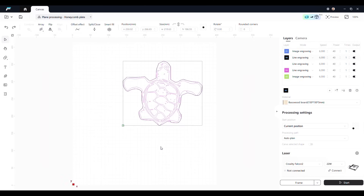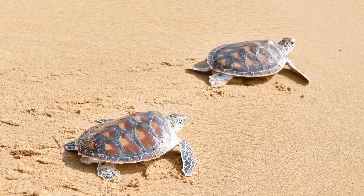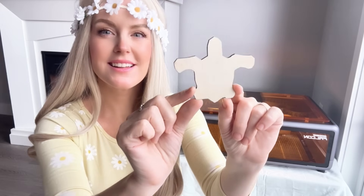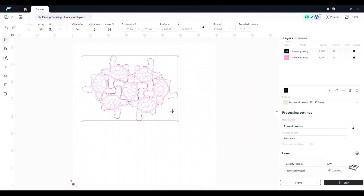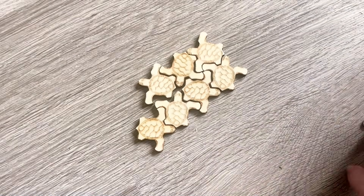Next, I wanted to try something based on an idea I had in mind — a puzzle made from interlocking turtles. I'd seen something online and wanted to recreate it, so I designed my own version. With a few simple tweaks, we had a working prototype. We scaled the design down and made them into a full repeating pattern, and it turned out exactly as I imagined.